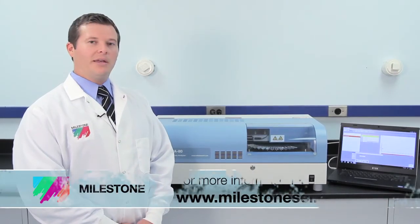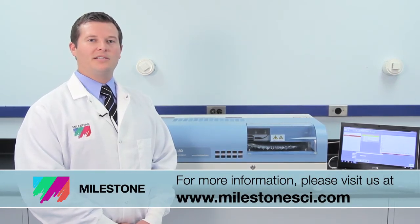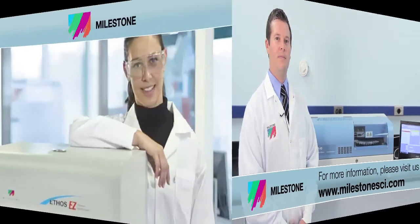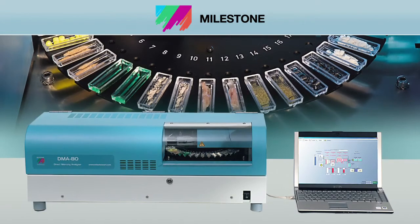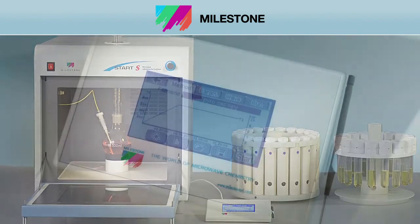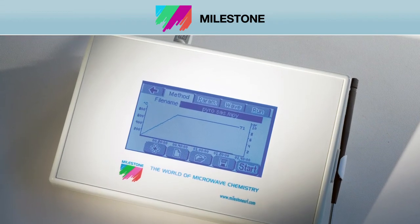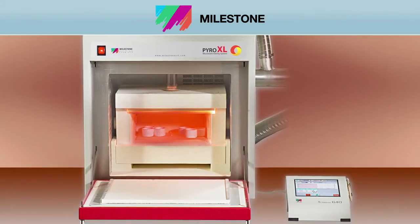Thank you for watching. For more information about the DMA80 or any of Milestone's other productivity tools, please visit us at MilestoneSCI.com. At Milestone, our full suite of microwave sample prep productivity tools are backed by over 50 patents and 20 years of industry expertise. Over 15,000 customers worldwide look to Milestone to improve their lab sample preparation capabilities.